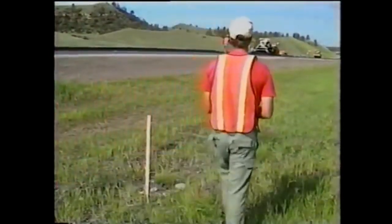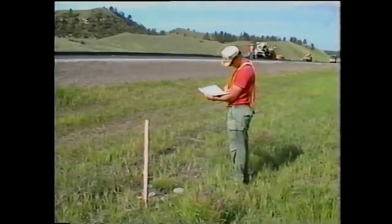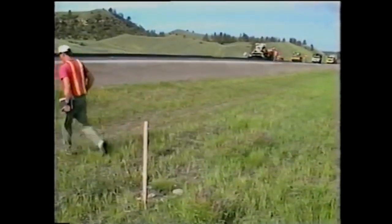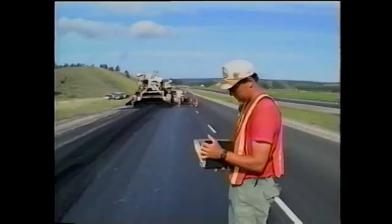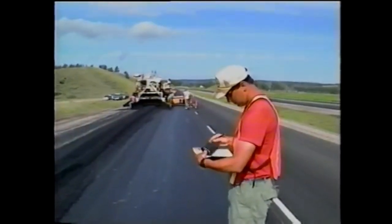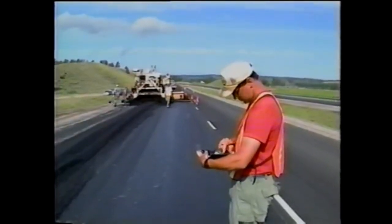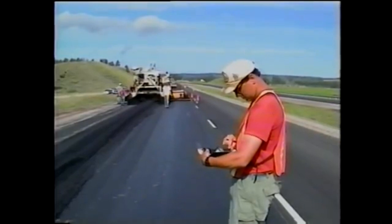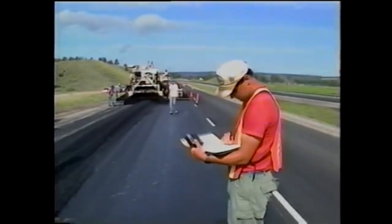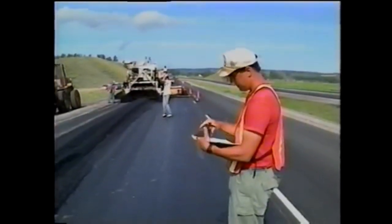Along with your visual inspection, be sure to note the stationing from time to time so you can spot check how much material is being placed throughout the day. Do this by first totaling the weight of mix placed on the road as accumulated from the delivery tickets. Next, determine the length of roadway paved from the stationing and multiply it by the width paved to get the total area covered. Then divide the amount of mix placed by the area paved to get the yield. Your checklist has several sample calculations.